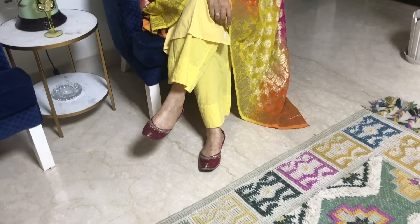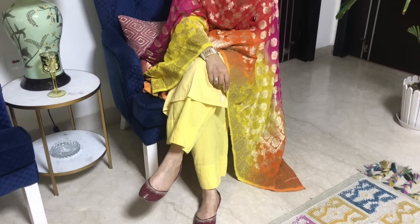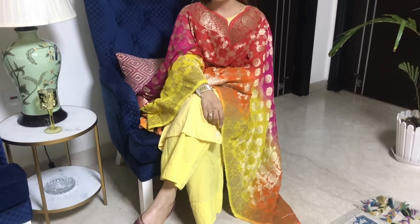The dupatta I took from Gurgaon — there is a mega mall where you will find a textile shop. I found this beautiful multicolor dupatta there. It has a very beautiful design. So, let's style the simple suit with a heavy dupatta and some accessories — and this is our next look.